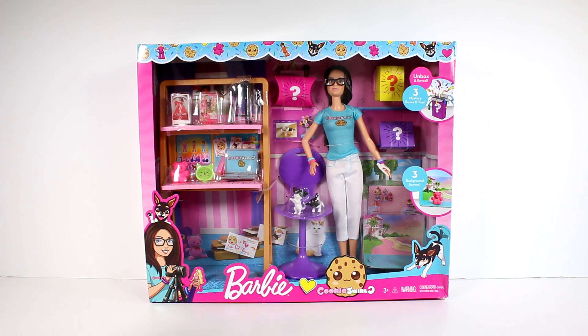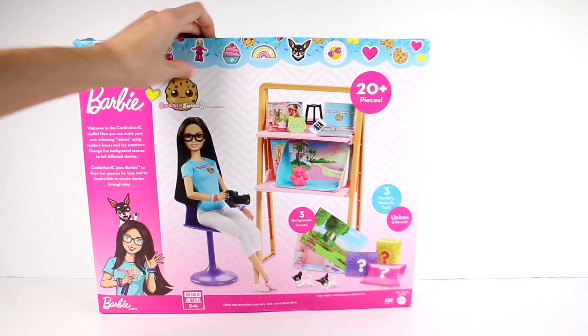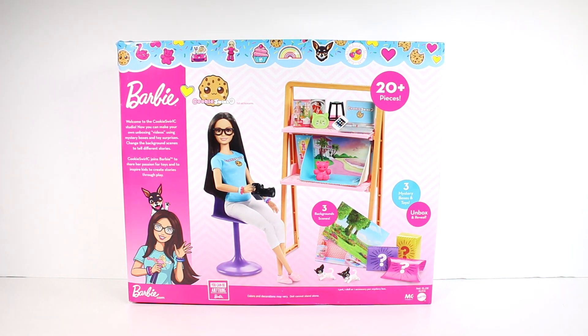It's going to be exciting. We even have some Barbie dolls up there — that's really cool. We'll flip it around and see what it says on the back. It says: 'Welcome to the Cookie Swirl C studio. Now you can make your own unboxing videos using mystery boxes and toy surprises. Check the background scenes to tell different stories. Cookie Swirl C joins Barbie to share her passion for toys and inspire kids to create stories through play.'